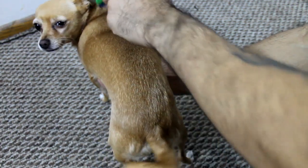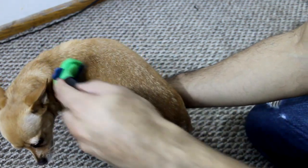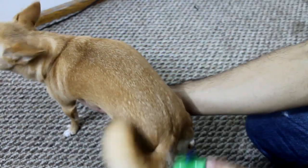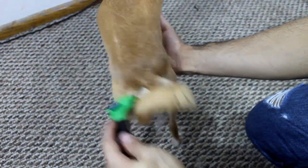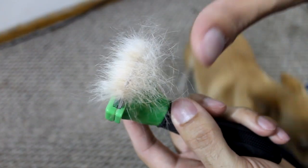I just do gentle strokes down her back and I am not pushing down hard at all, so it shouldn't hurt her. I just keep going. I don't know if you can see it on camera or not but the hair is just flying around everywhere. Just from that, this is all the hair that I have — this big bundle.